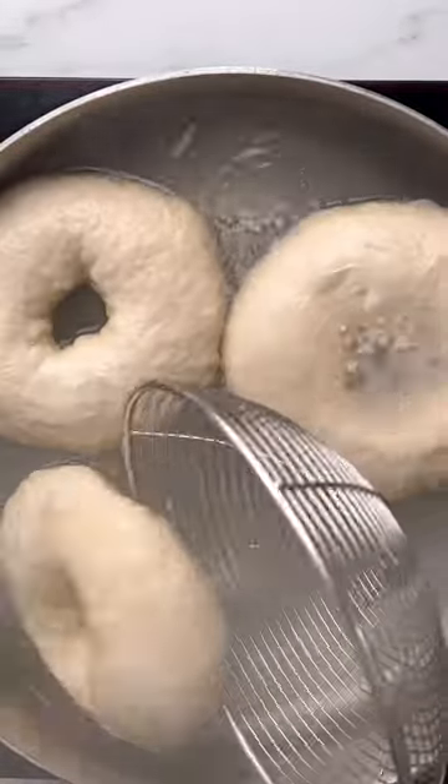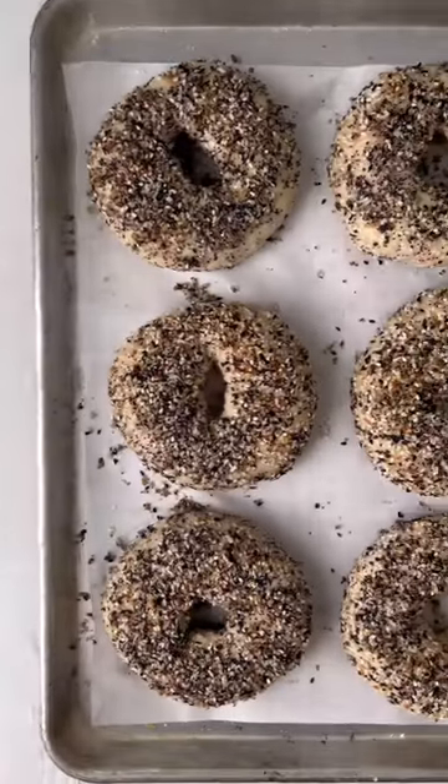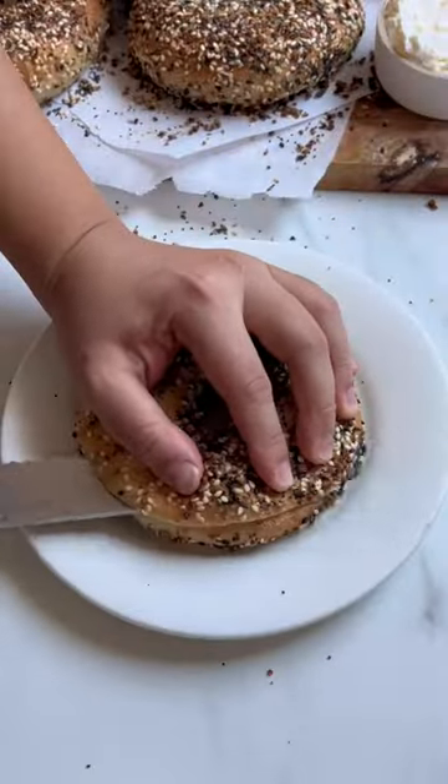Bring a pot of water to a boil and boil the bagels for one to two minutes on each side. Dip them in everything bagel seasoning and bake at 425 for 20 minutes.